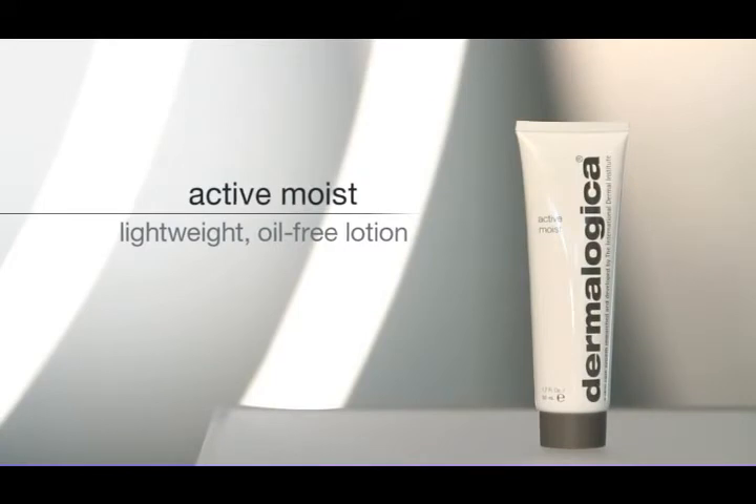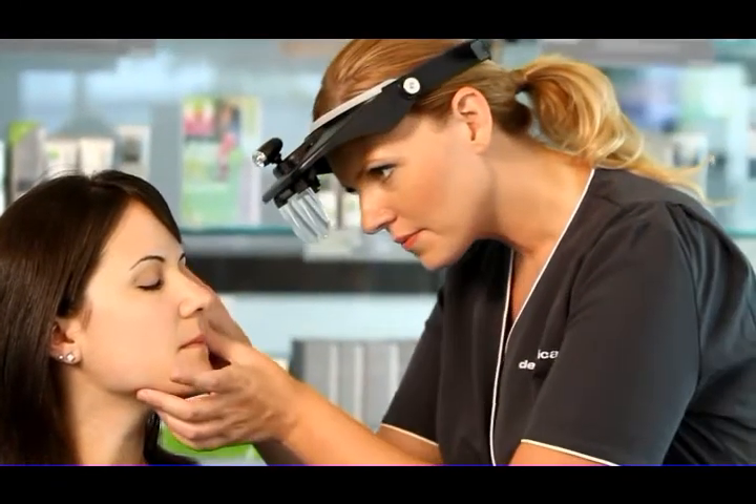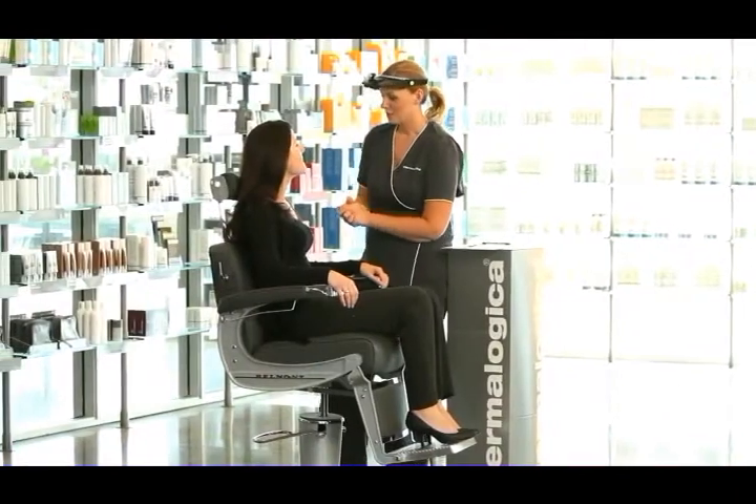Visit your local Dermalogica Skin Center to find Active Moist and receive a personalized Dermalogica face mapping skin analysis and your recommended products.